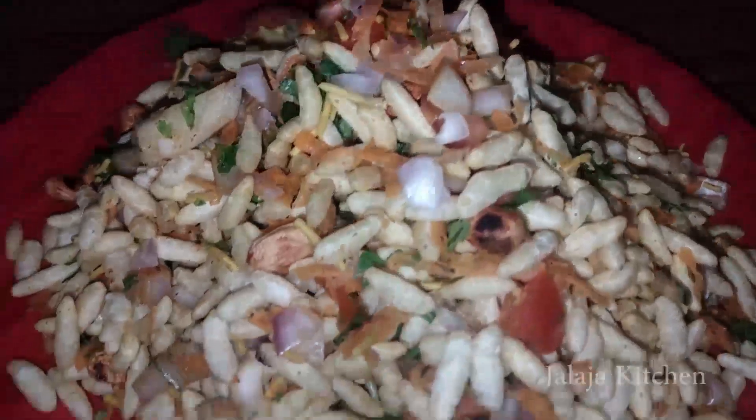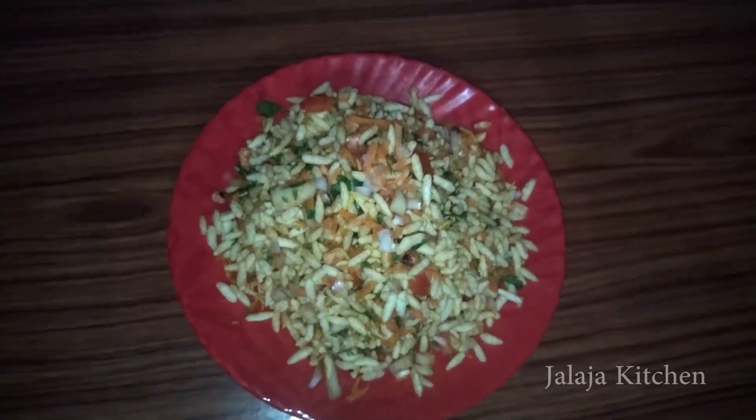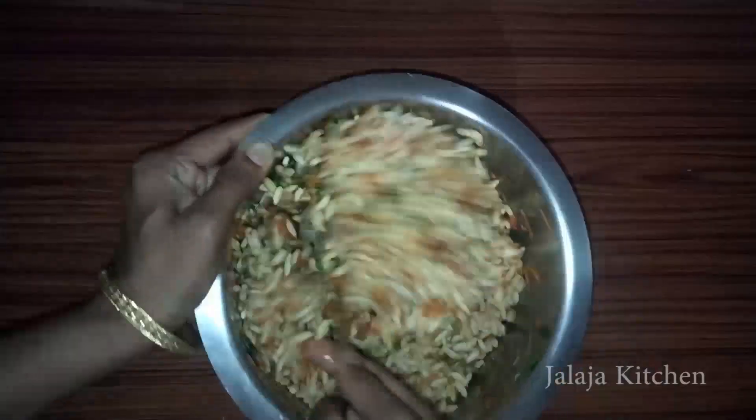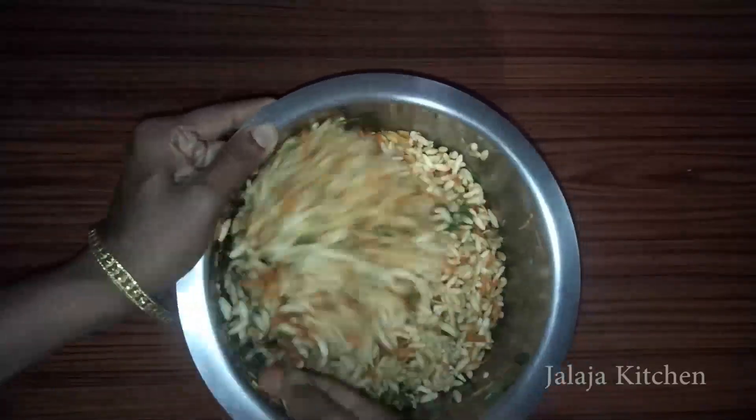Hi, hello, and welcome back to Jalaja Kitchen. I am Jalaja. I am going to make tea and snacks. This is easy to cook.